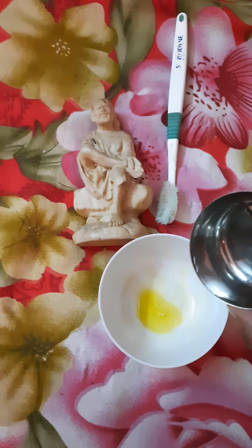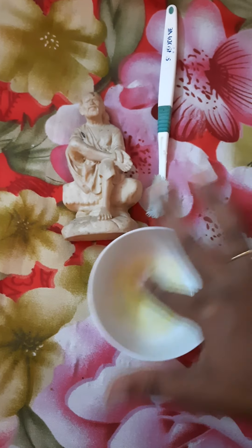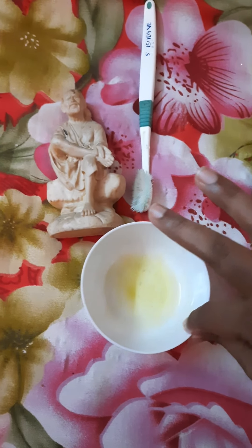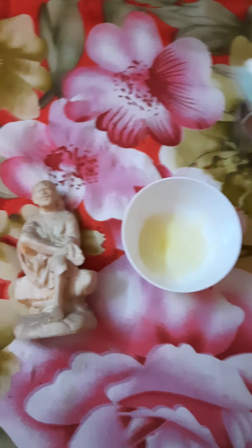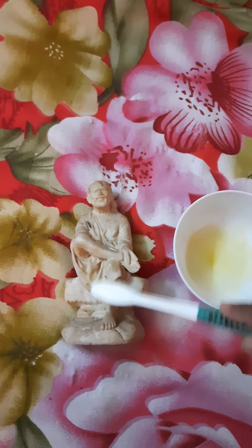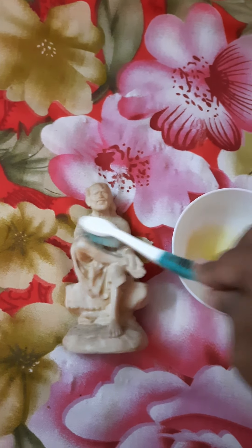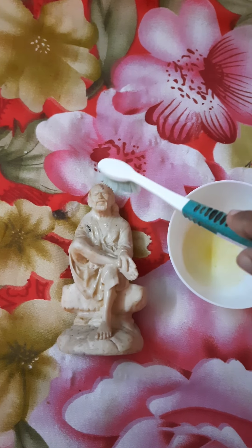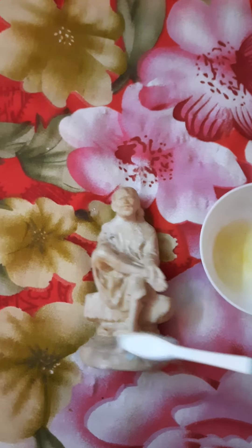Now we have a paste in the brush. You can use the brush to clean. We will put a little bit of water in the brush. You can use the brush. We have a nice brush.